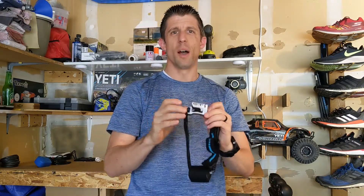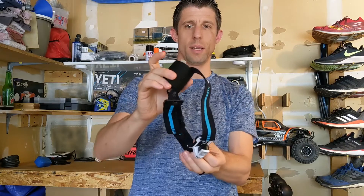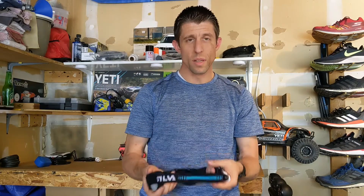I wanted to go with something that was a lot more lightweight. This comes in at 84 grams with the whole unit — the headlamp, the LED light part, and the battery pack. Without the battery pack, it comes in at 49 grams, so really lightweight.